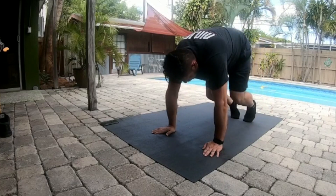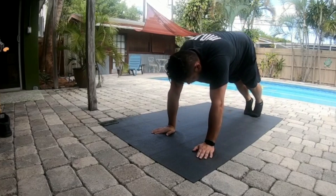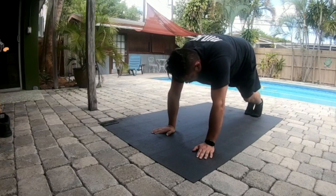One hop this time. Right foot, left foot, left foot — cha-cha now, y'all.